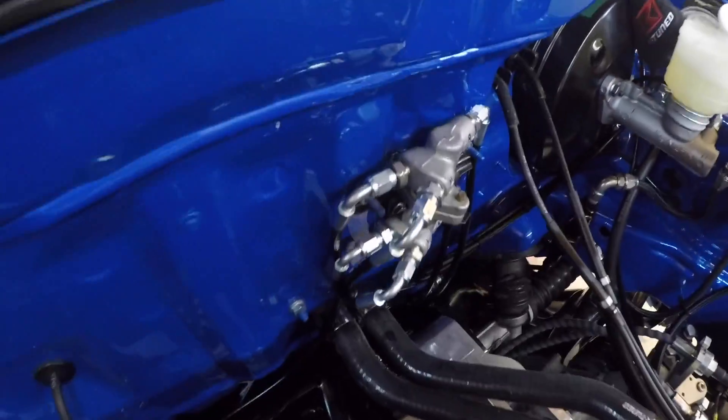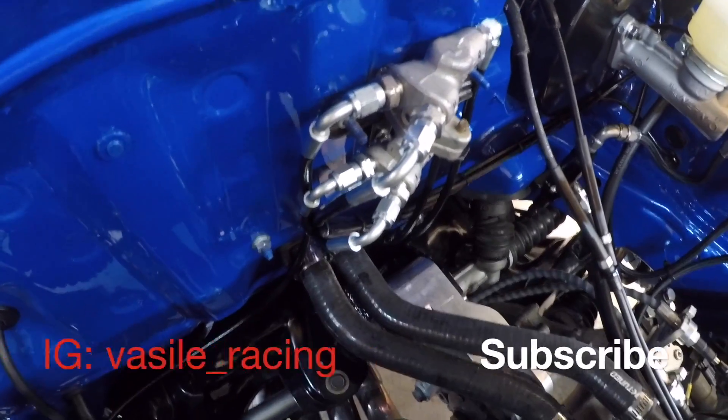And there you have it, boys and girls. Got that brake line — well, not brake truck — the brake line stock kind of deal. That's kind of how it looks.